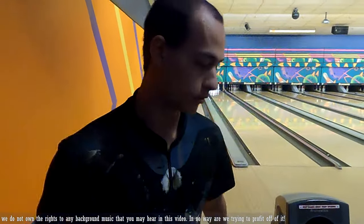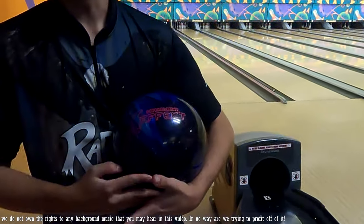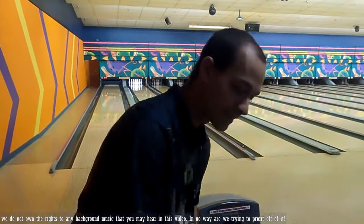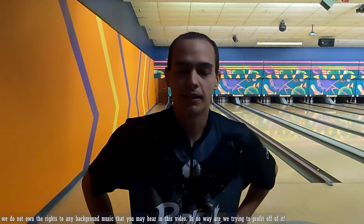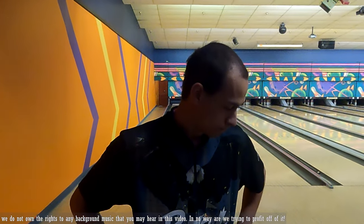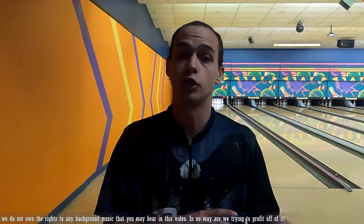That's going to do it for our ball review of the Hammer Effect. I think it's definitely going to be a really good tournament ball for me - maybe less so in leagues, it's a little strong for my liking. I could make it work, but I've got some other balls I definitely want to try out for leagues. That being said, it's great. It costs about 200 bucks give or take for just the ball.